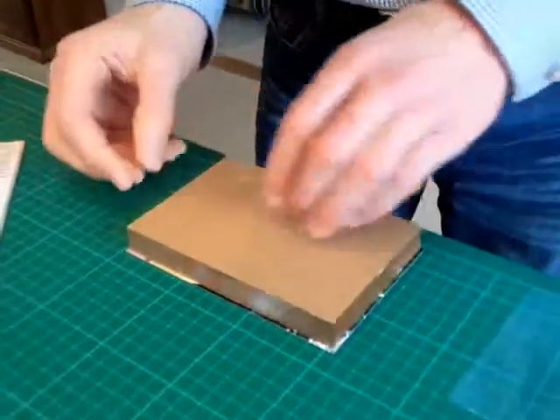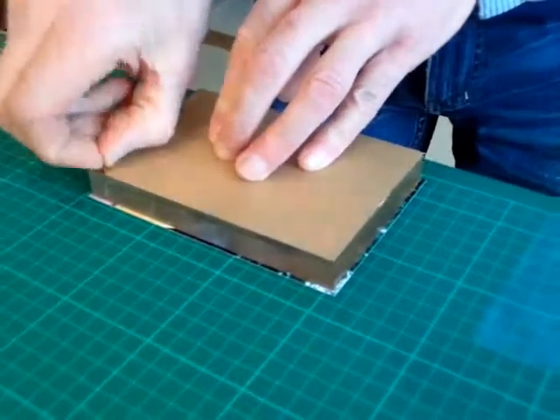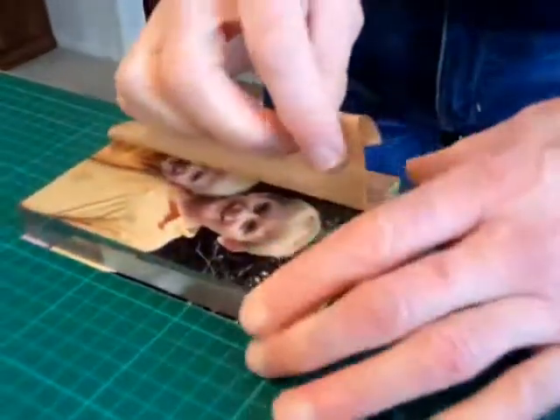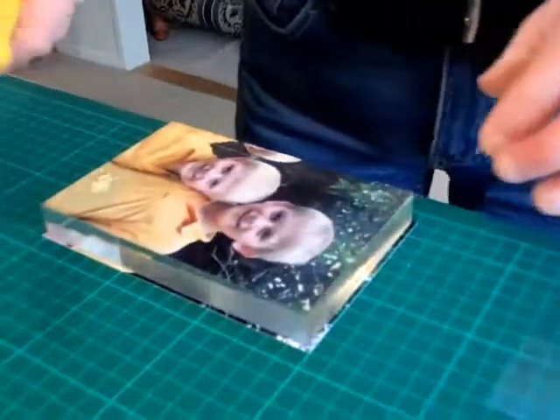Turn the block over. You can remove the protective coating to reveal the photograph, and then you can trim off the excess.